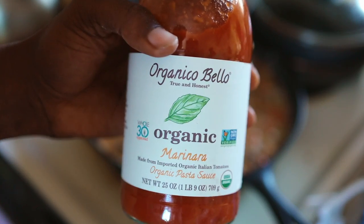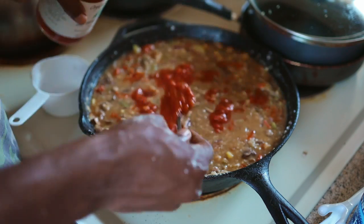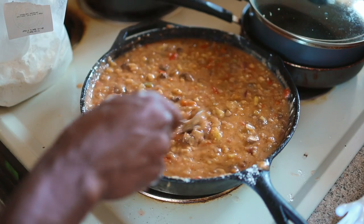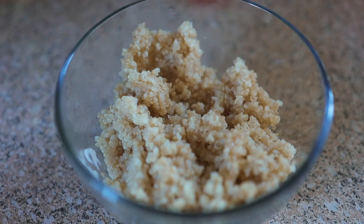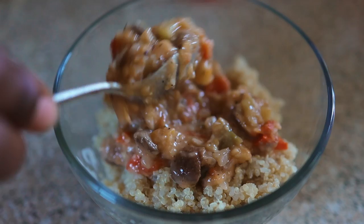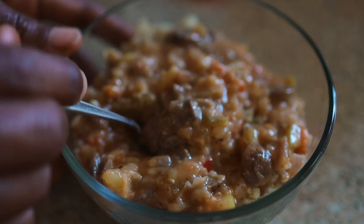Add some tomato sauce in there — this is going to give you some extravagant flavor. Mix that thing up. Boil some quinoa, get your quinoa, put your gravy on there — we good to go, I'm finna go in on this.